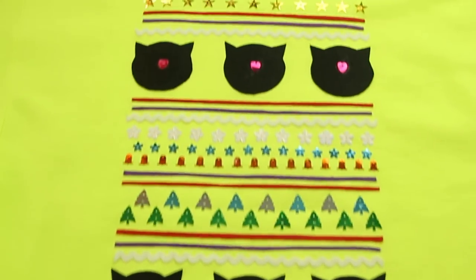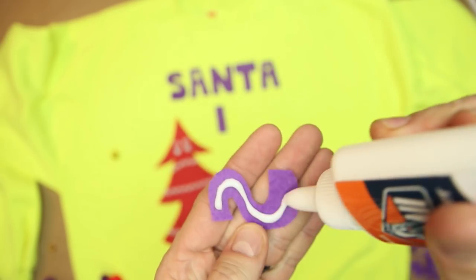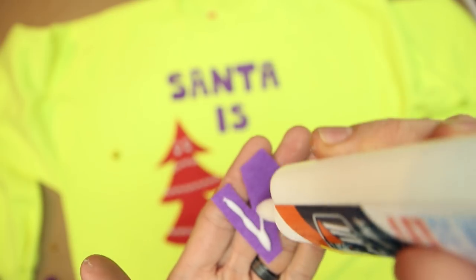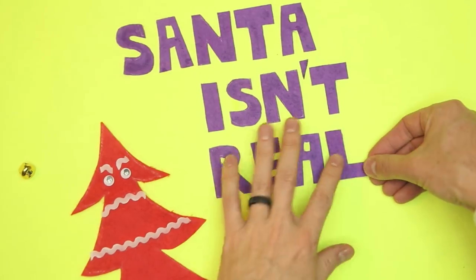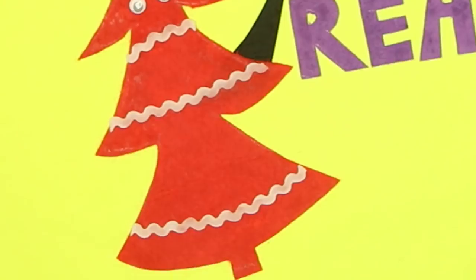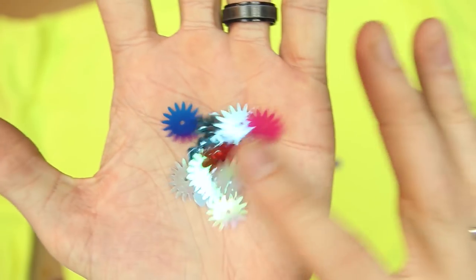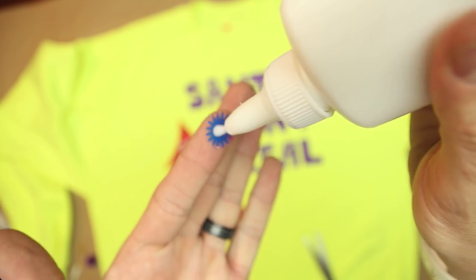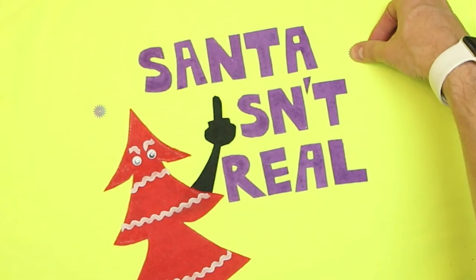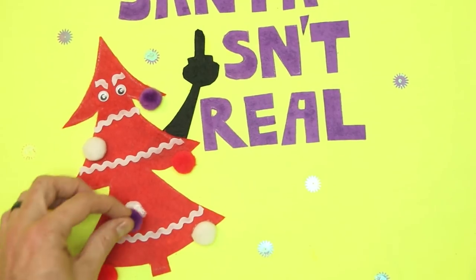I'm just taking the felt and making a simple slogan of letters - drawing them out, cutting them out, gluing them on. The message is quite clear for all who read it. Spoiler alert: Santa isn't real. Stop lying to your children. This is where it gets clever - the middle finger is the eye. Now the pine tree is angry upon learning Santa isn't real. And then I used some of these snowflake shapes, gluing those on all over the place. It looks like it's snowing. I use the pom-poms as little Christmas ornaments.